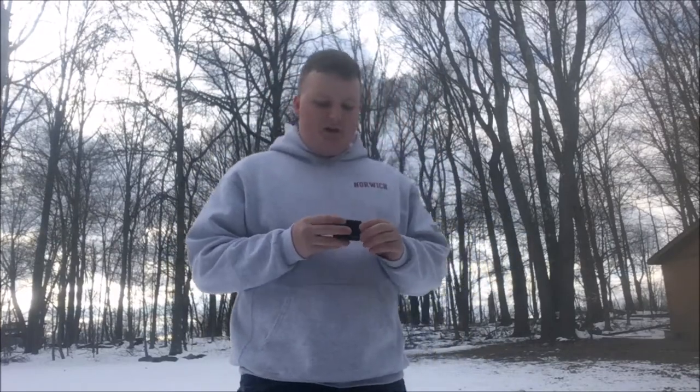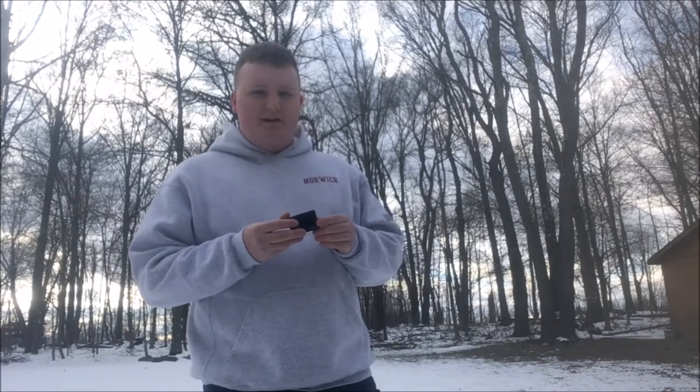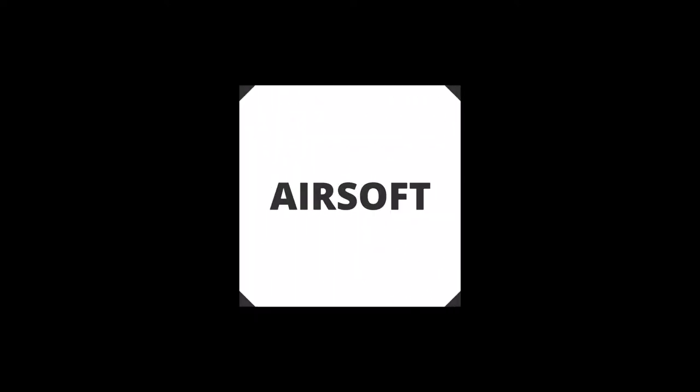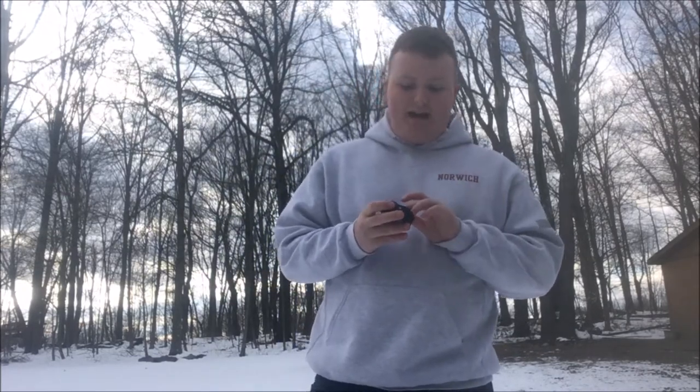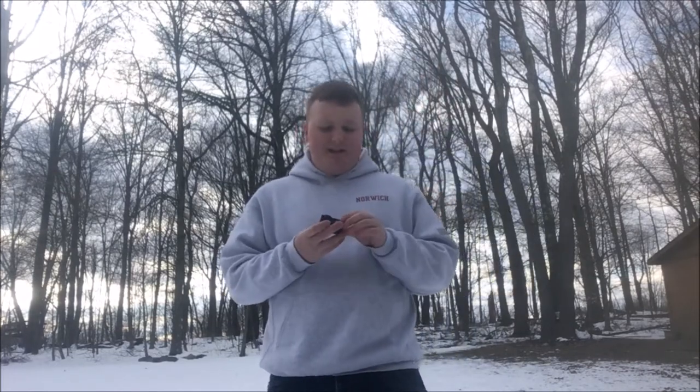What is up airsofters? So what I'm showing you guys today is a very inexpensive way to have a GoPro that's not a GoPro, with the same quality. What I'm showing you guys today is an Akaso — A-K-A-S-O — so that's the closest I'm going to get. An Akaso action camera.